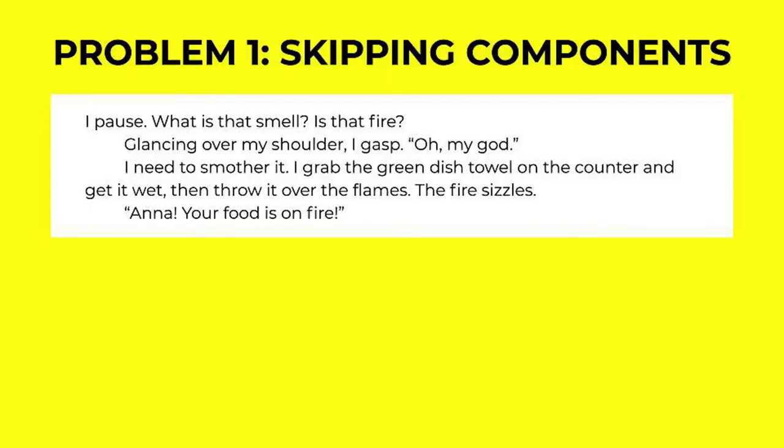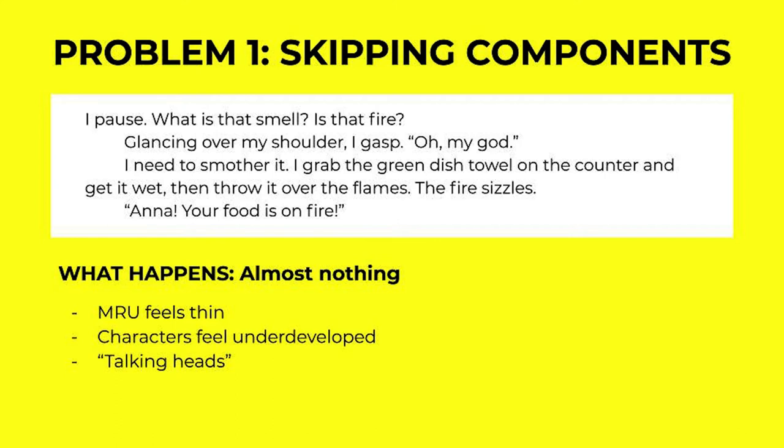The first one I see very often, and I also fall victim to very often, is skipping components. Here's how it sounds in writing: 'I pause. What does that smell? Is that fire? Glancing over my shoulder, I gasp. Oh my god. I need to smother it. I grab the green dish towel on the counter and get it wet, then throw it over the flames. The fire sizzles. Anna, your food is on fire.' What happens in this MRU is almost nothing. The MRU feels thin, the characters feel underdeveloped. You have the talking heads phenomenon where your reader basically just sees your character's heads and doesn't know where they are. I like to call this a white scene — there are blanks. The goal of writing is to immerse your reader in senses and emotion, and this MRU does not do that.